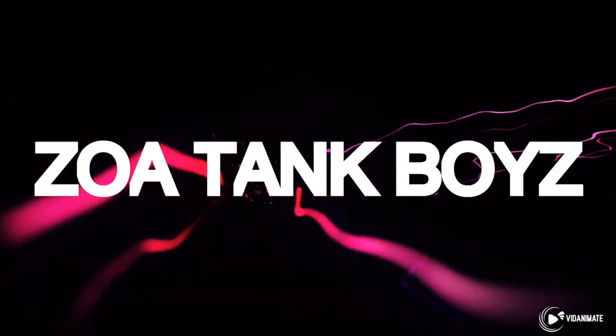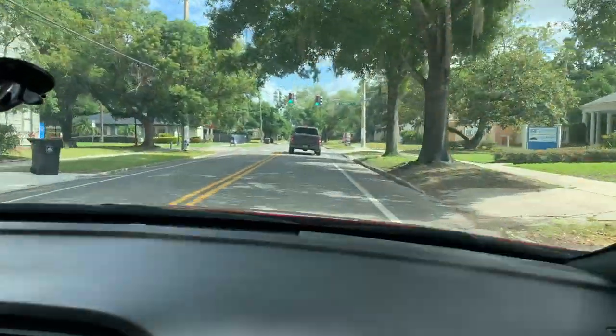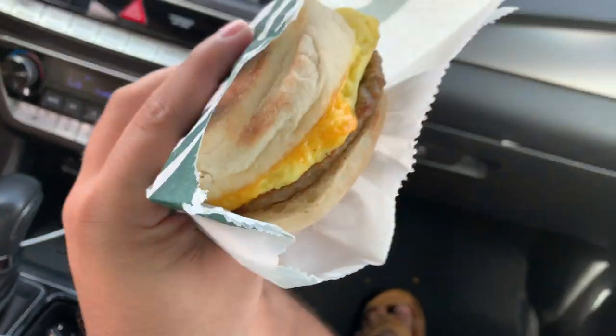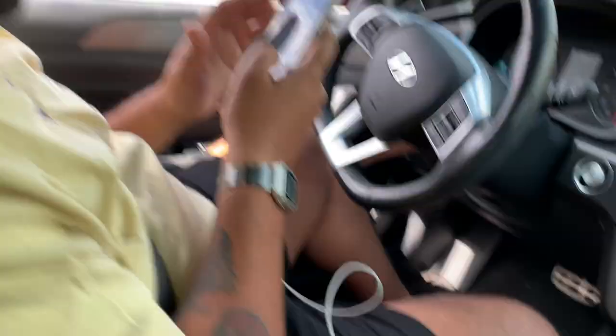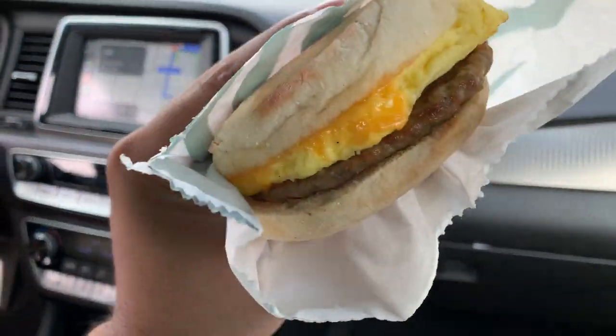She goes by the Instagram name of MySaltwaterChronicles. All right guys, it's really early. We're about to get some coffee. That's Hector's drink — Fruity Pebbles — and I got my coffee. Boom, let's go.